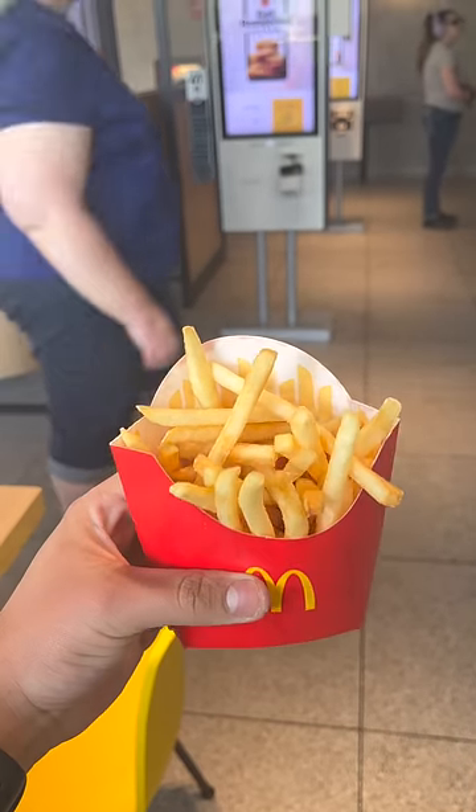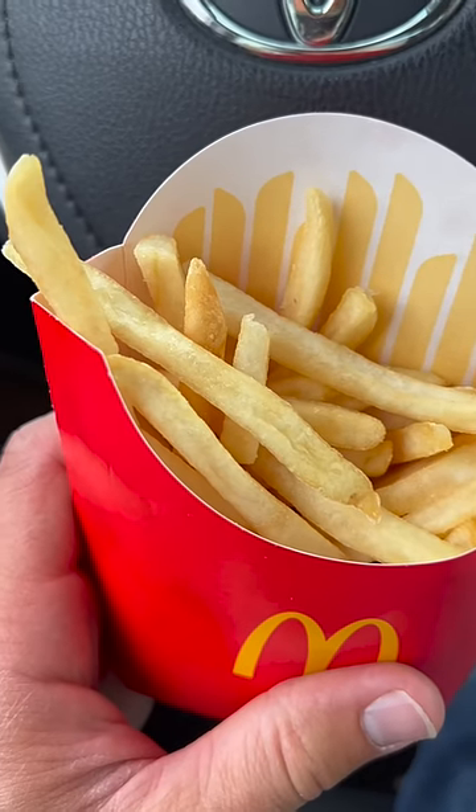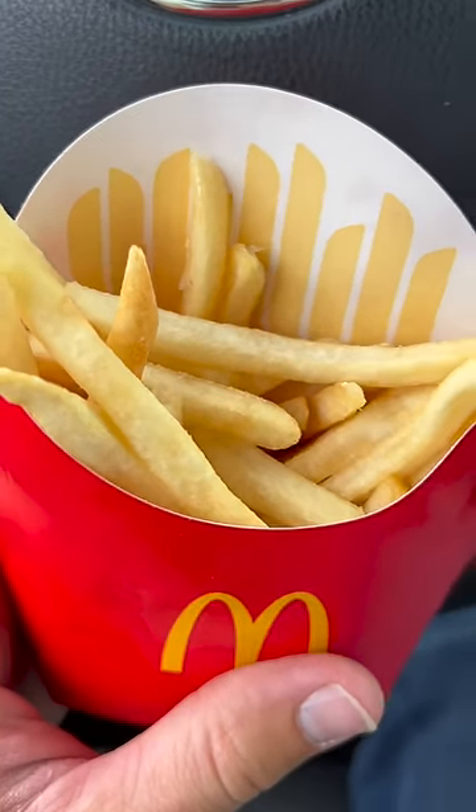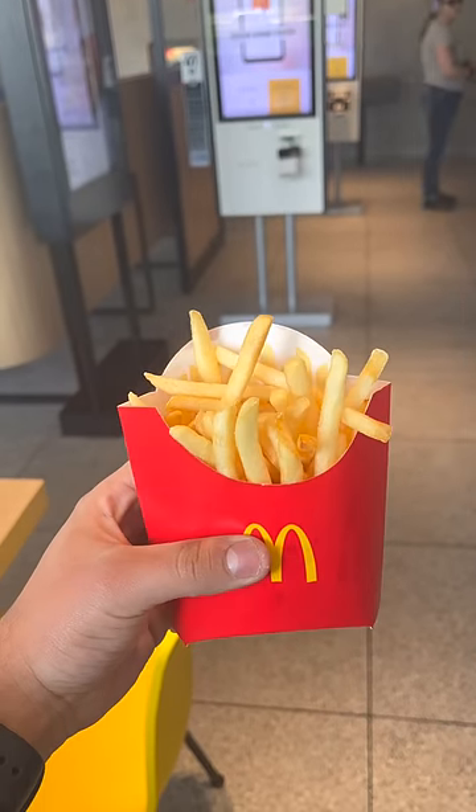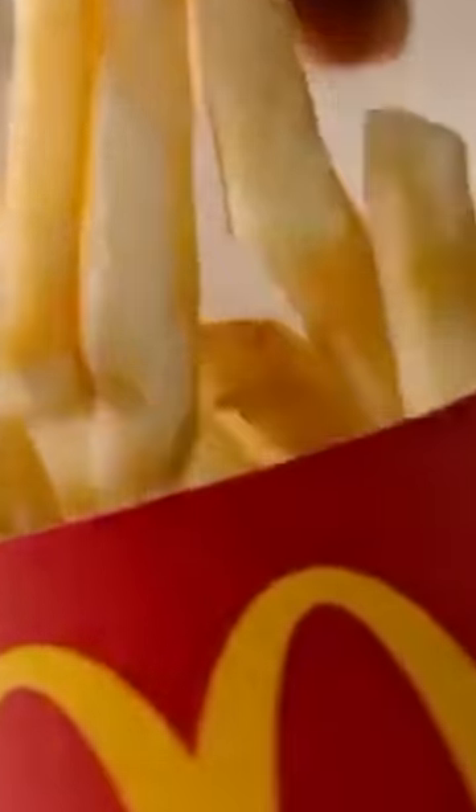These look like they came straight out of the commercial. And here we have the regular fries. These were both ordered at the exact same time, and the saltless fries clearly look dramatically better — so next time you pull up to McDonald's, y'all know what to do.